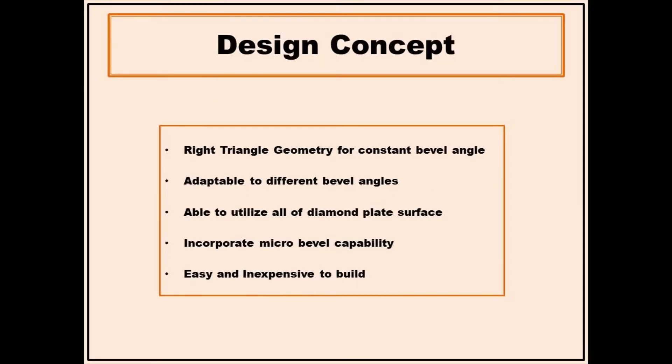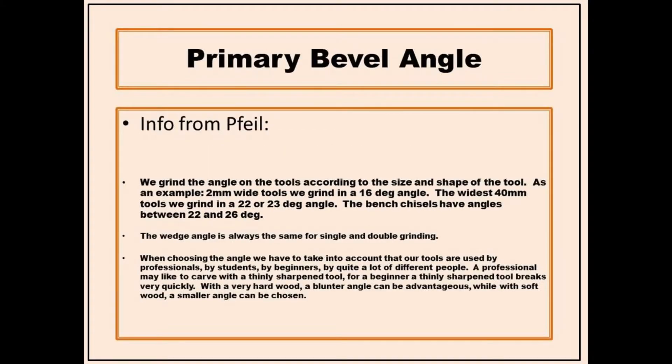An eye bolt mounted on a movable guide base was the resulting solution to the concept goals. Review of sharpening and carving videos shows general consensus that the bevel angle should be in the range of 20 to 25 degrees. I reached out to a file manufacturer to get their suggestions on bevel angles, and they responded with guidelines they use when establishing bevel angles for their gouges and chisels.